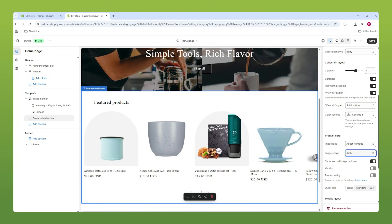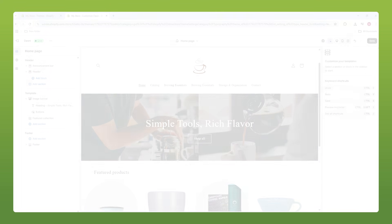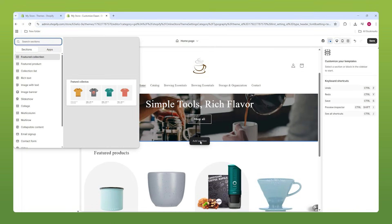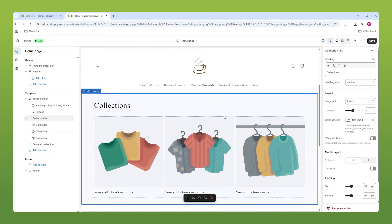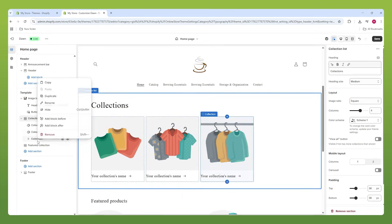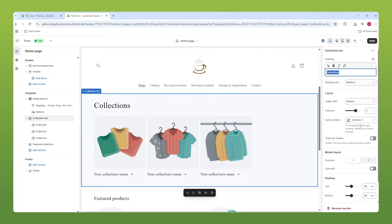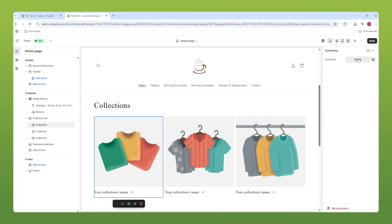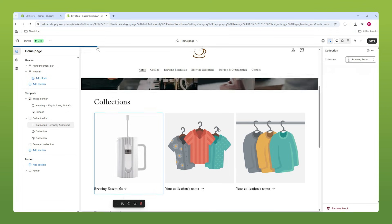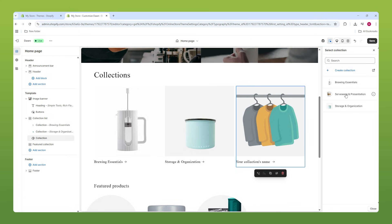Next, we're going to add our Collection List so we didn't spend all that time adding products to collections for nothing. We'll place the collection list right above our featured products. Now we have three collections. If you wanted to add a fourth column for a fourth collection, you'd add a fourth column and duplicate one of these. We don't need a fourth one, so we'll stay at three. Just click on the thumbnail and select the collection you want in that spot, then rinse and repeat.